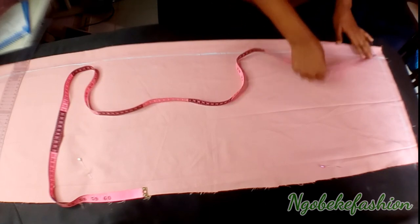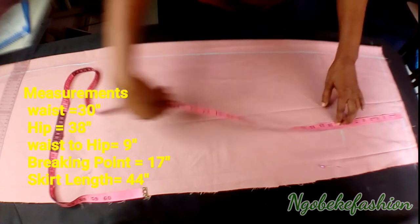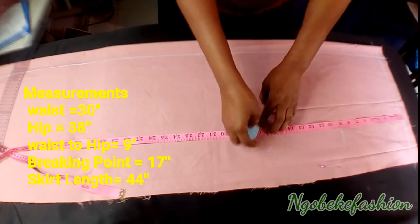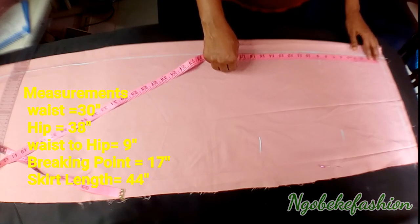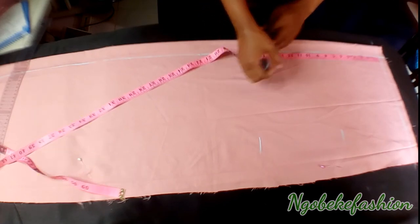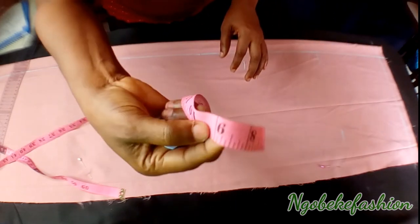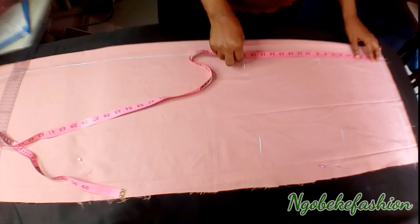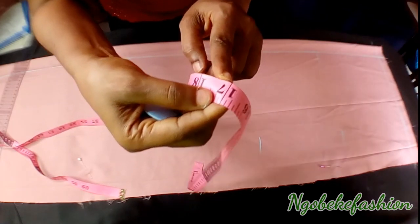The measurements I am working with: my waist-to-hip measurement is 9 inches, and I am working with a breaking point of 17 inches. Some people call it the hip point, but I call it the breaking point because that is where I start curving out from my hip line. So that is the waist-to-hip measurement of 9 inches, and my waist-to-breaking-point measurement is 17 inches.